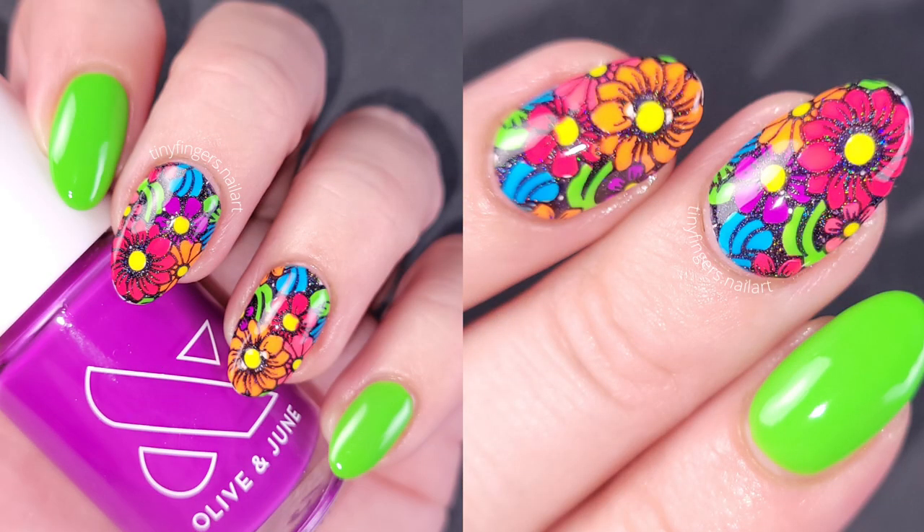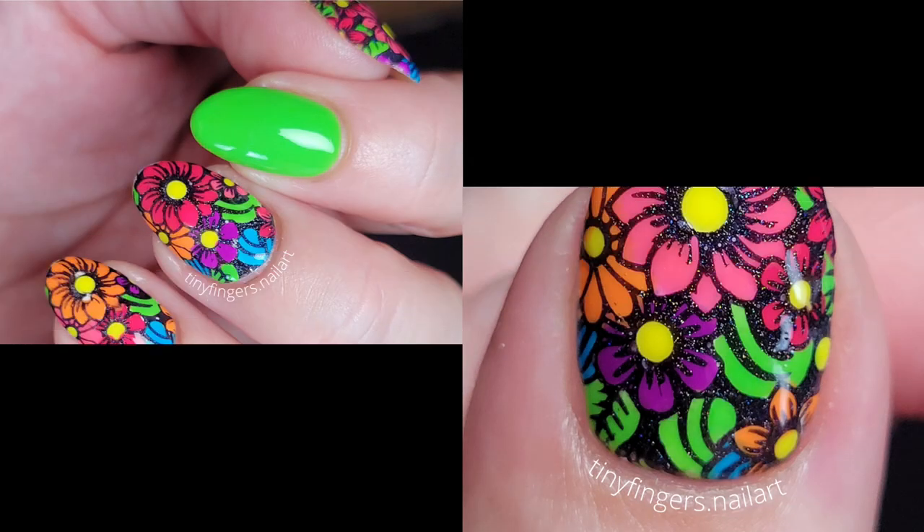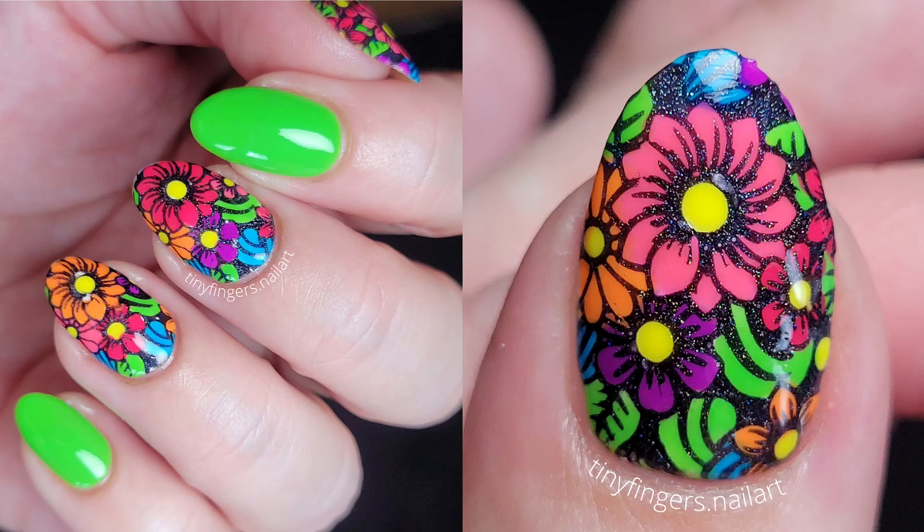Here's with the flashlight so you can see the holographic particles in the black polish. Here are the pictures for this manicure. I hope you guys enjoyed this video — if you did, leave it a thumbs up, thank you so much for watching, and I'll see you in the next video, bye!